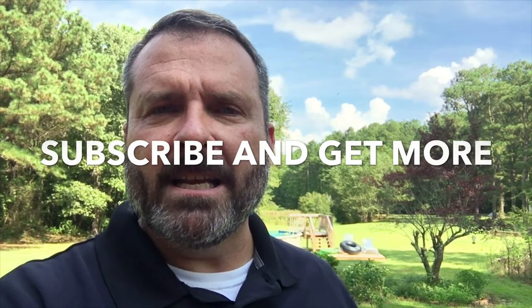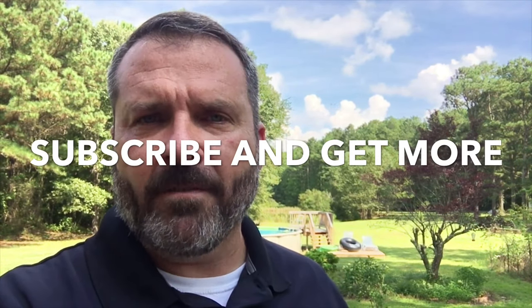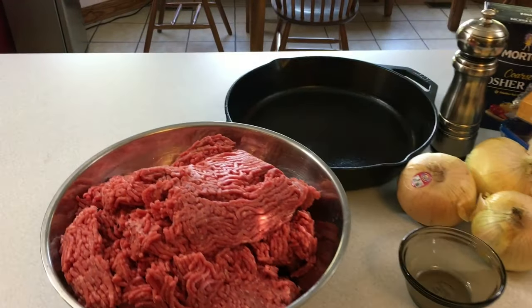Teach a Man to Fish here. Today's video is going to be smoked meat in a cast-iron skillet. I'll be stuffing it with some goodies inside that'll add just that extra touch. Here are the ingredients that you're going to need.